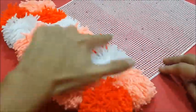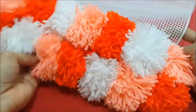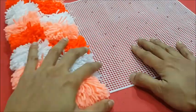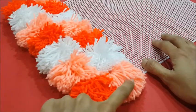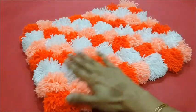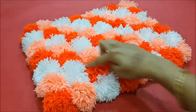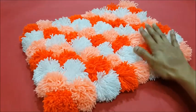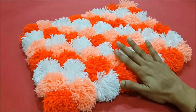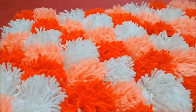Here we can see our diagonal pattern has started to form. Continue the three-colored pompoms fully on the mat to get a nice diagonal pattern. Here we have finished attaching the pompoms and our pompom rug is ready in a beautiful diagonal pattern. This rug can be prepared in any size and any color sequence following the same technique as shown in this video.